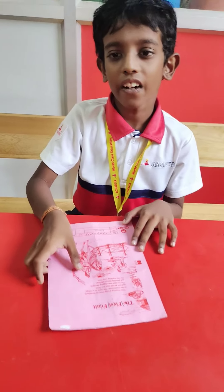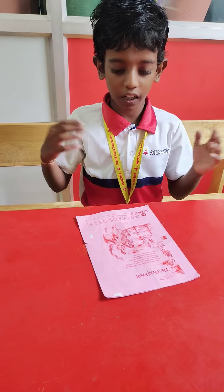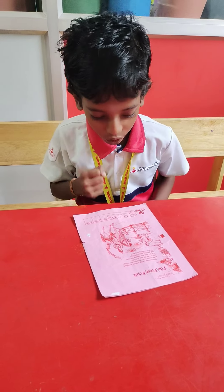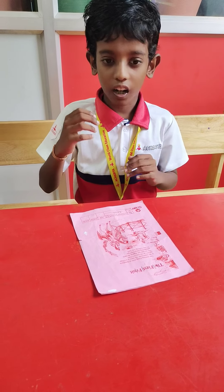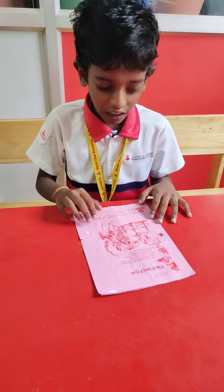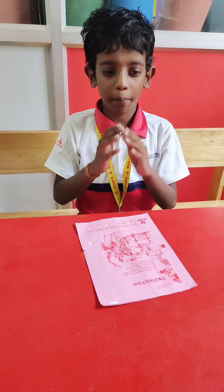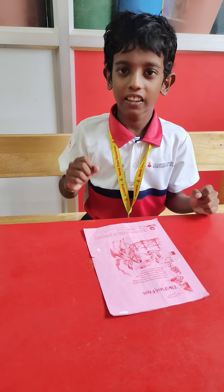Step 3. Loud reading with action. One morning a king went on the horseback to the countryside. He came to a village and saw an old man in a field. The old man was digging the earth and planting mangoes. He was working very hard.